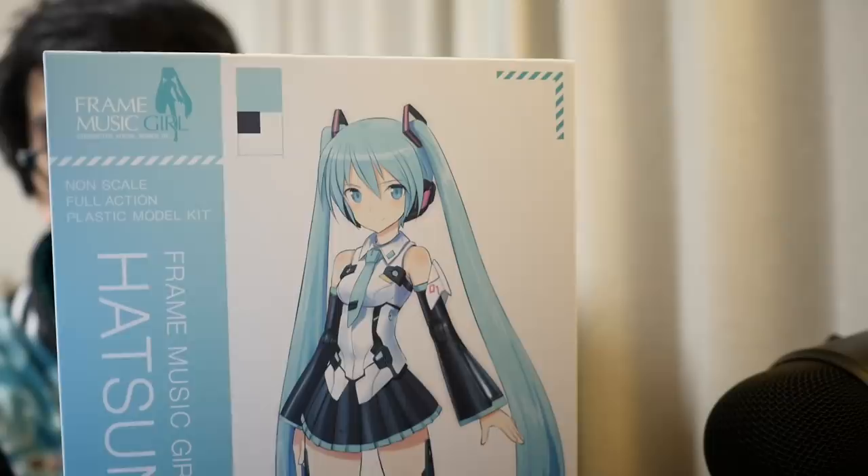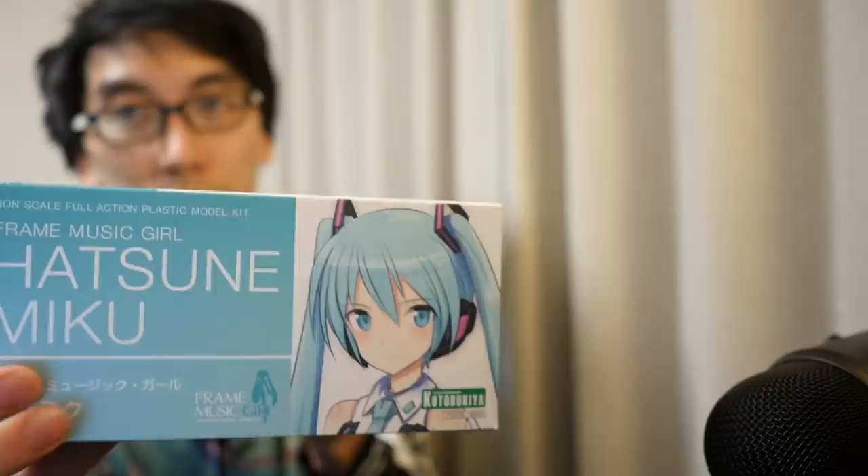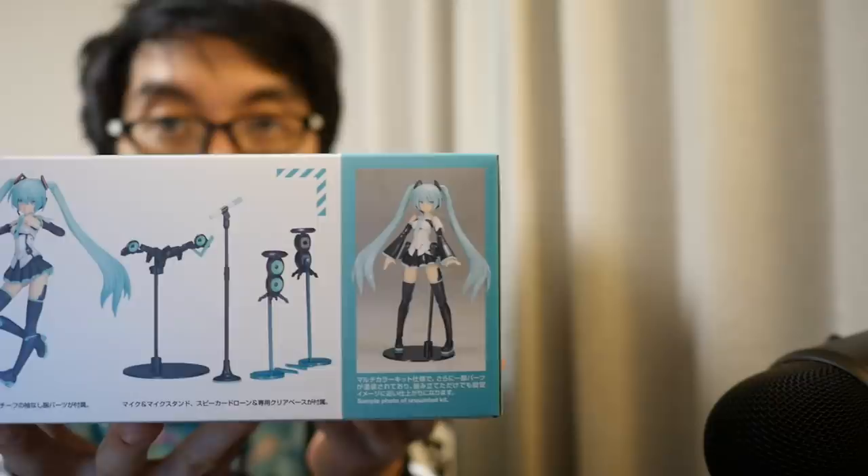Here's the top end of the box and the base end of the box. On the side you've got information about what the doll actually looks like on the inside — you've got her standing on her plinth there.